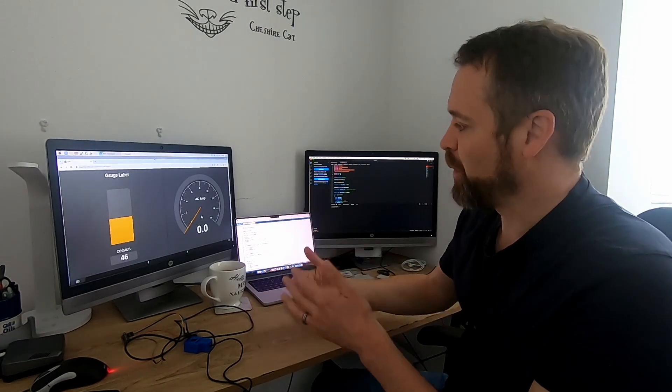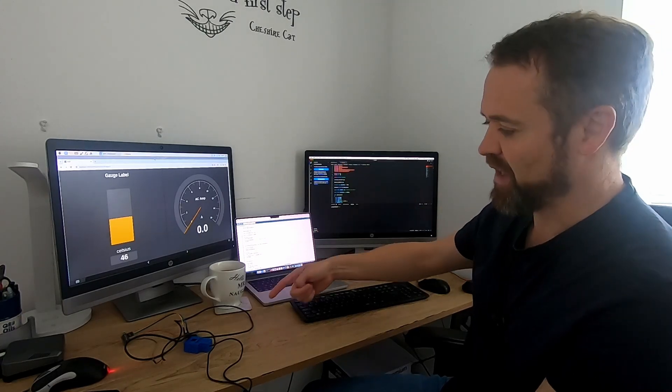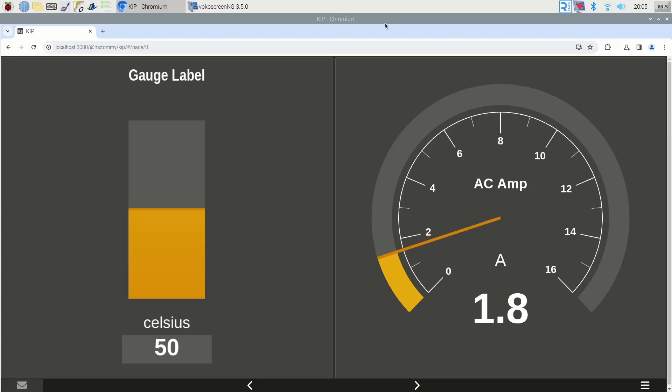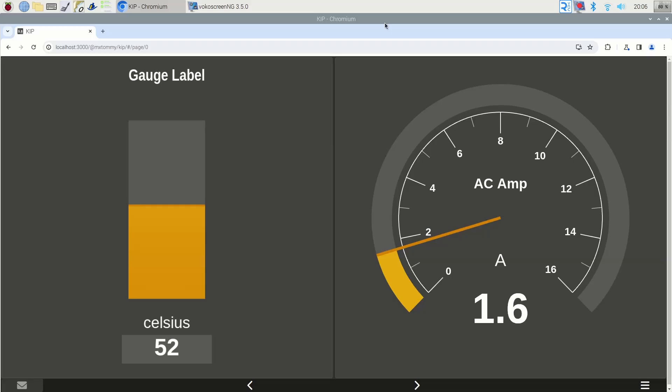I'll quickly show you it working, then we'll backtrack and go through the steps, explain all the kit, go through the code, how we got from the Arduino sketch to the ESP, and then how we got it connecting to Signal K. You can see the gauge is bobbing around a little bit — the AC clamp is currently attached to the house's incoming supply, so we're measuring the power coming into the house. We have an 80-amp breaker so we could easily exceed the spec of the little clamp, but there's not a lot on at the moment.